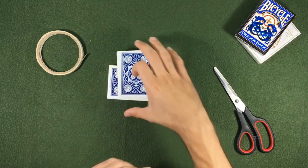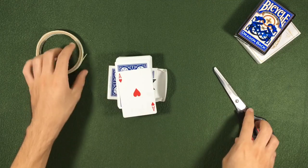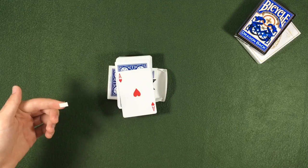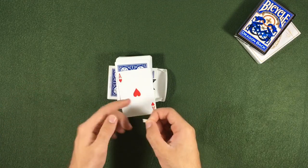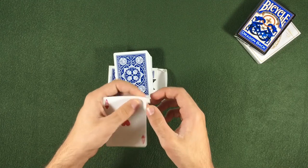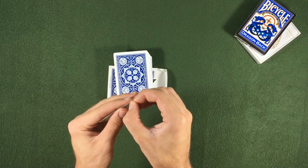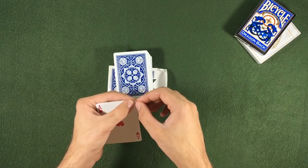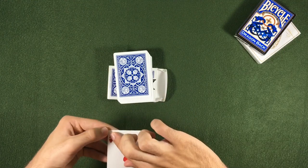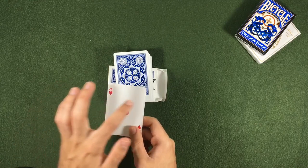We are going to use — I will use the ace of hearts. We need to use this size of stick tape, and we will stick it here and remove the top layer. Now we tear it in half and put it right here.